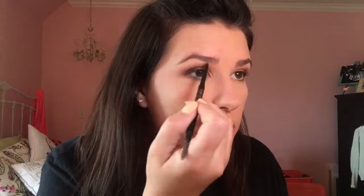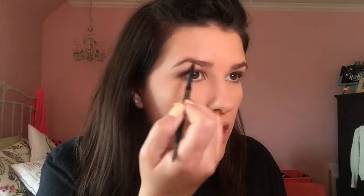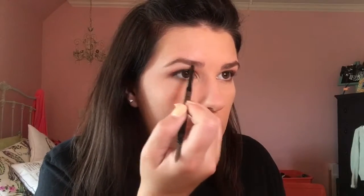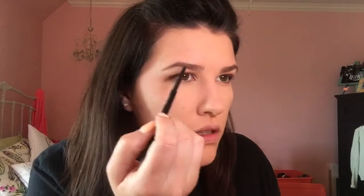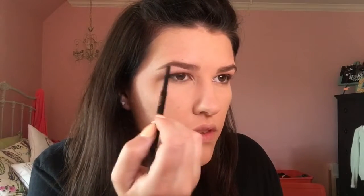Brush those down and then I'm going to just outline the outside of my brow and then fill in where I see fit.